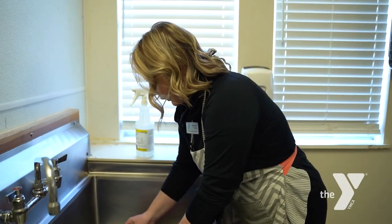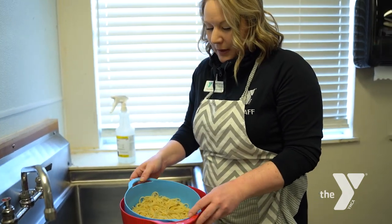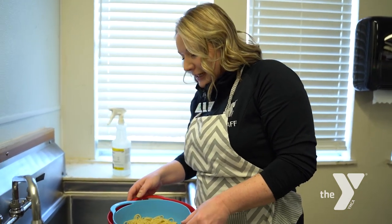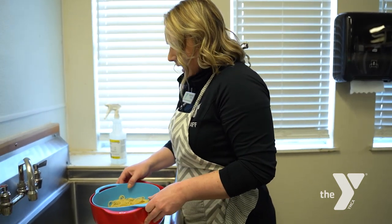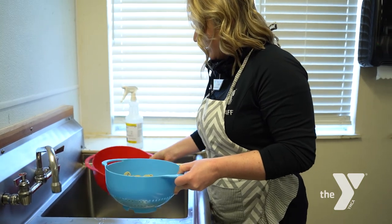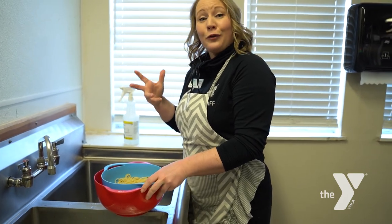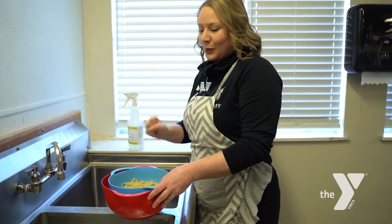I previously cooked these noodles ahead of time. Today I'm using spaghetti, but you can certainly use any pasta you have in your pantry — linguine, corkscrew pasta, anything will work. It all tastes the same. I drained it in a colander. You don't want to rinse it, because rinsing washes away the starch in the noodles, and the sauce needs that starch to cling to the pasta really well.